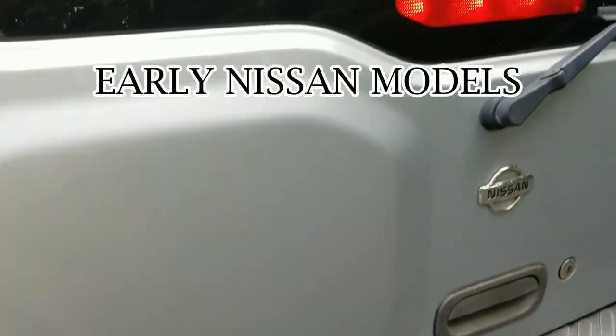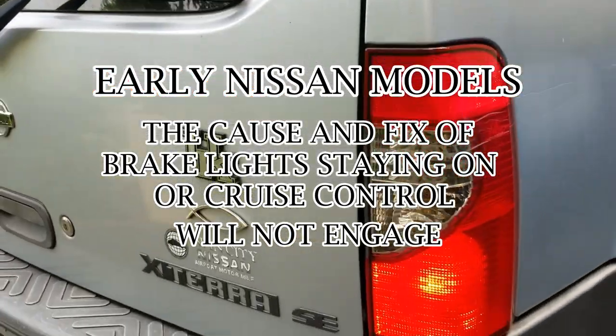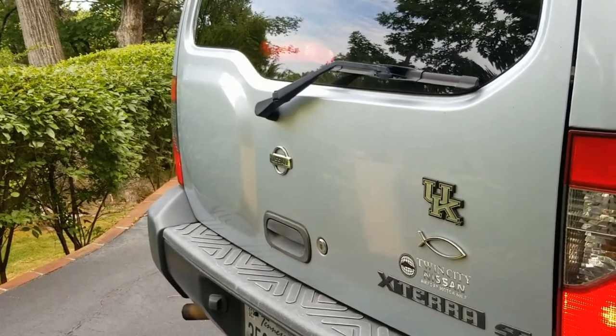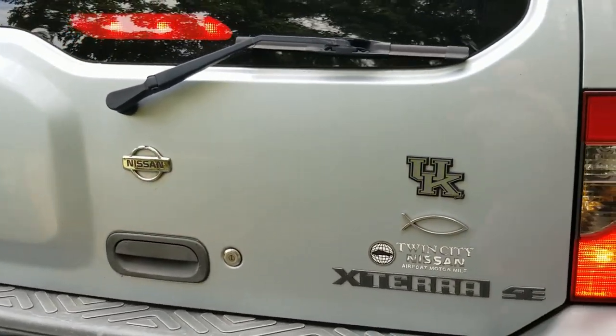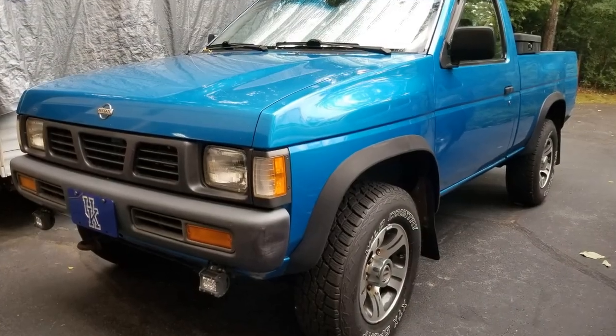I'm going to share a fix with you today on these early model Nissans. I own two of them, from '96 up to 2001, and if you come out and notice your battery's dead or your brake lights are staying on all the time, I've had the same thing happen to me and I figured it out — I thought I'd share it with you.